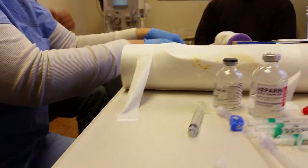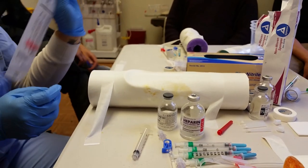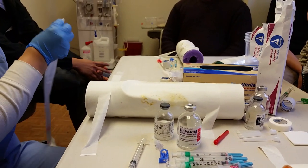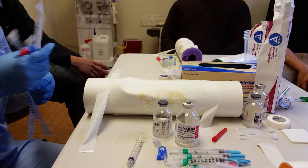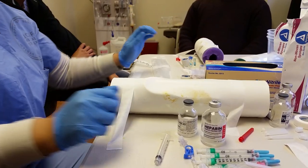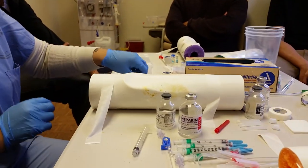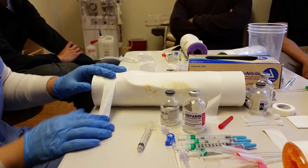You've got all your supplies ready. Double check the order — patient is on 17 gauge needles. It's a doctor's order, like everything basically is a doctor's order, so you just follow the doctor's order.